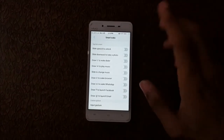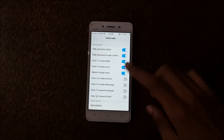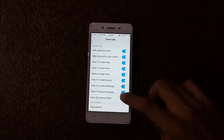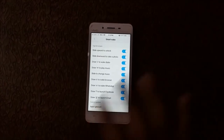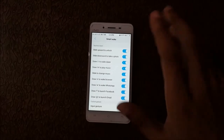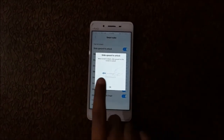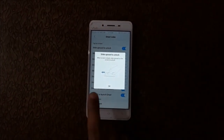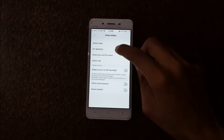If you want to enable all these features, click on them. You also have the option to add an input gesture — you can add your custom gesture here. If you want to know how this feature works, just click on it and it will show you how it works.